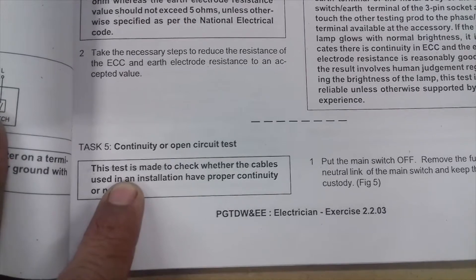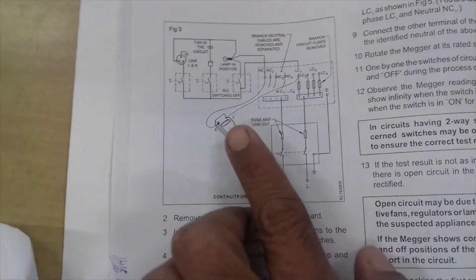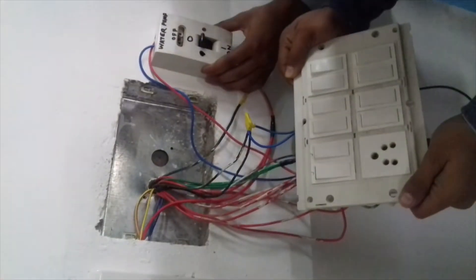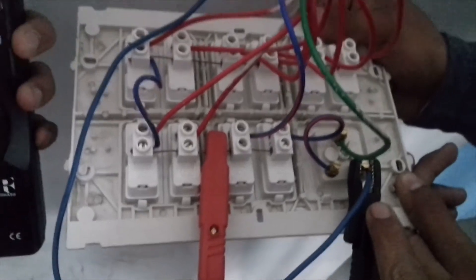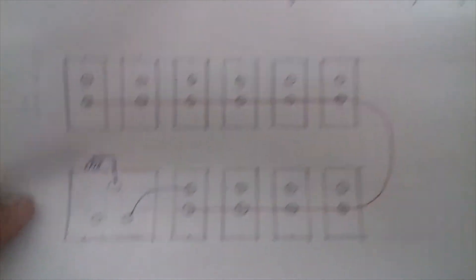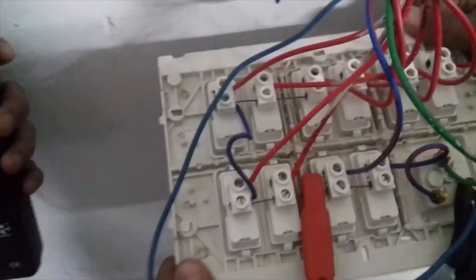Task number 5 is the continuity and open circuit test. We will turn off the mains supply. Our tubes are closed. For the continuity test, we put a neutral connection looped between the phase and neutral conductors. The loop wire is connected. The switchboard is connected with the phase and neutral.